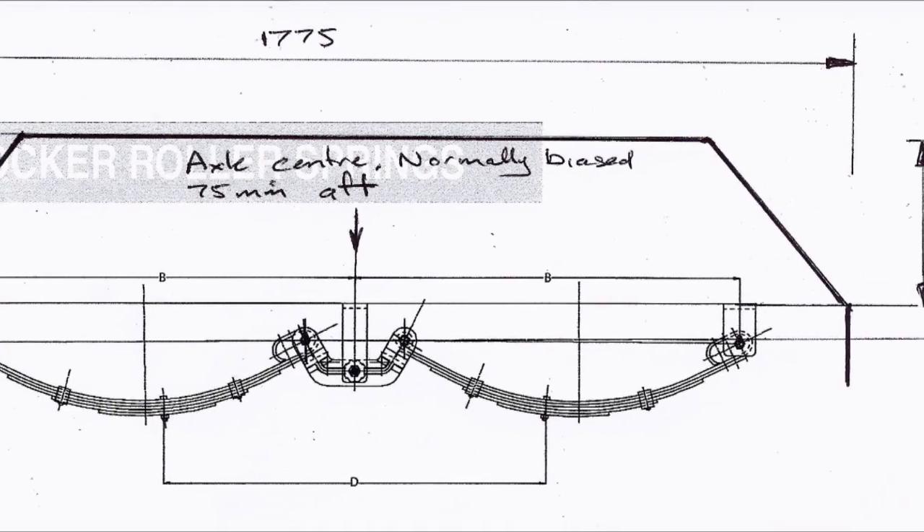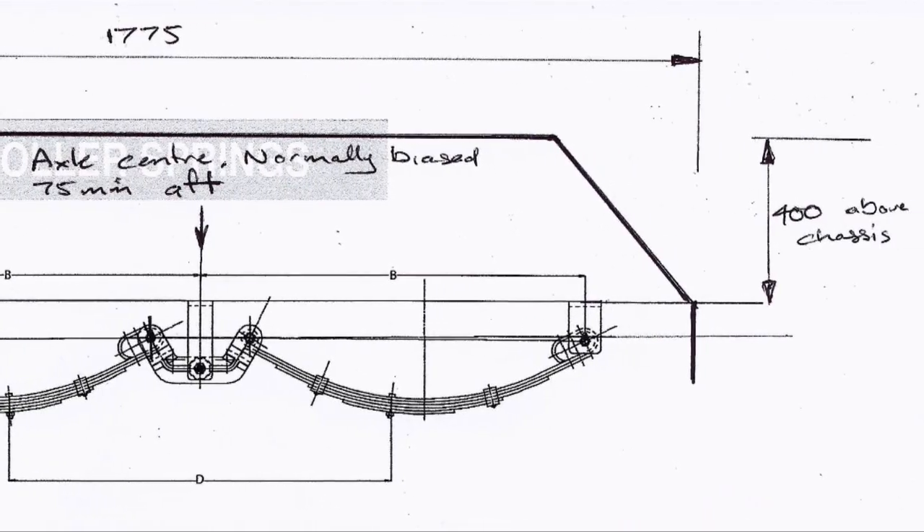The objective is to get the floor as low to the ground as possible, utilizing every bit of space available. The mudguards and the wheels and tires are within the 2,400 millimeter perimeter as well, so they will take up some floor space — but hopefully that can be hidden with cupboards and other internal fittings. By doing that, we keep the walls as far out as possible and maximize the internal space.